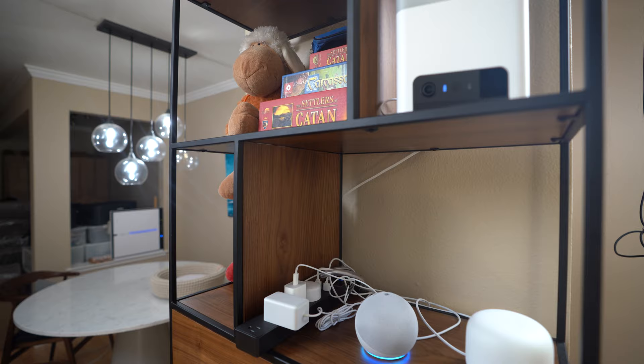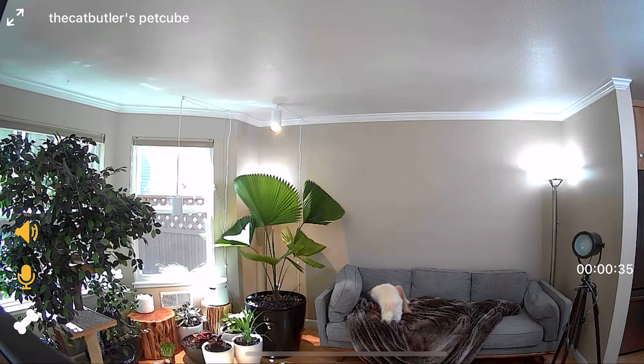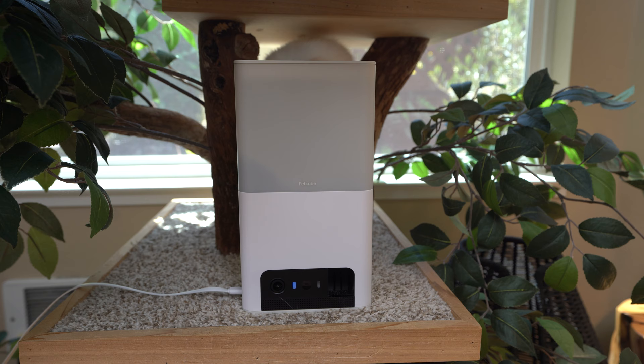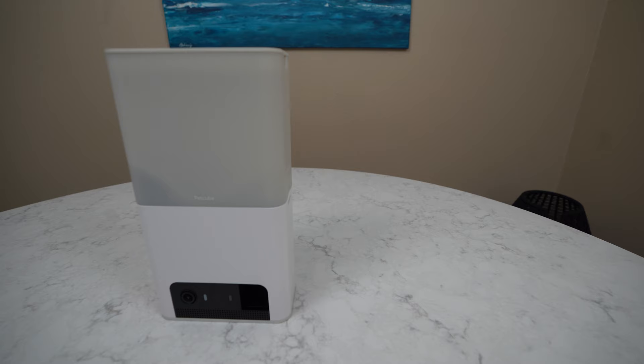One of the pros is affordability. Having owned several security cameras, the PetCube Bites 2 Lite delivers great value for its price — a camera, two-way audio, and a treat dispenser. Most cameras would only have one or two of these features at this price range.